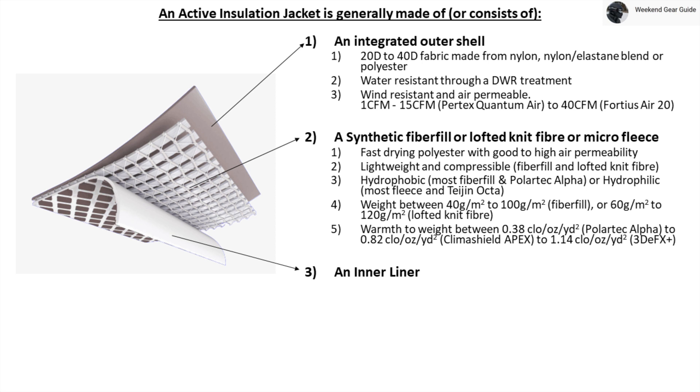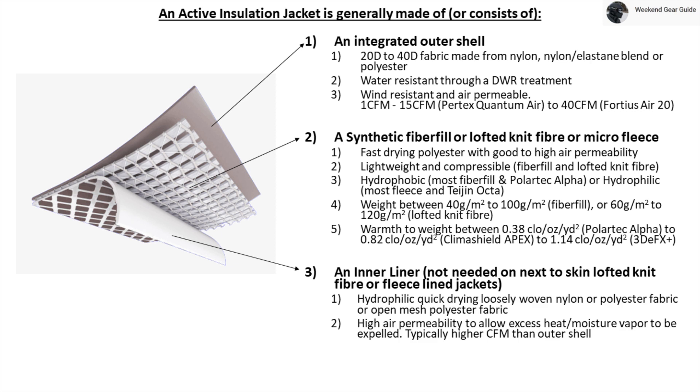Now let's go back to the different layers, specifically the third and last layer: the inner liner layer. This third layer is not needed on jackets that use a fleece liner or a next-to-skin lofted knit fiber insulation like Polartec Alpha Direct for the second layer. In terms of key properties, the inner liner is typically made from a hydrophilic, quick-drying, loosely woven nylon or polyester fabric or open mesh polyester fabric. It also has high air permeability to allow excess heat and moisture vapor to be expelled, with a CFM typically higher than the outer shell CFM.